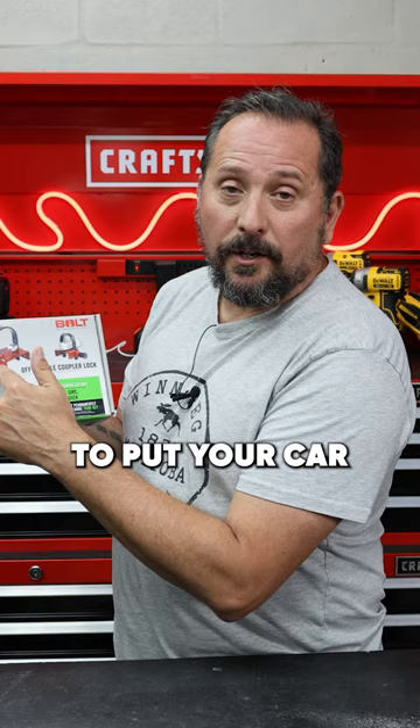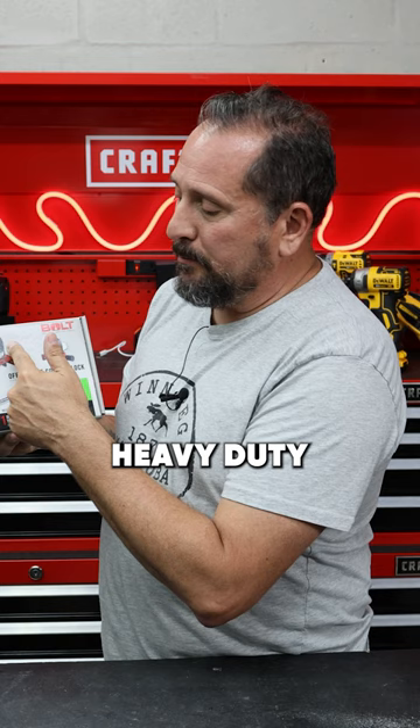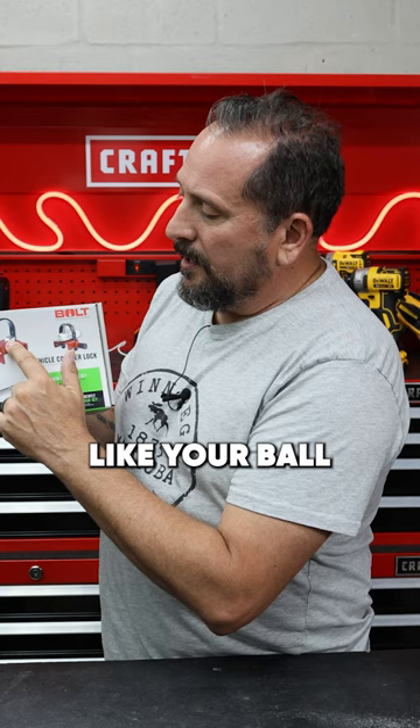What's going to happen is you're going to put your car key in, open the lock, loosen up this black heavy duty bar on the top, and you're going to put this little thing that kind of looks a lot like your ball in the coupler. Then you're going to close down this black bar over the top.